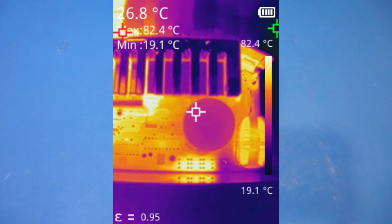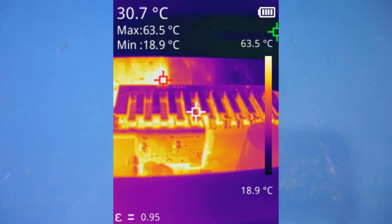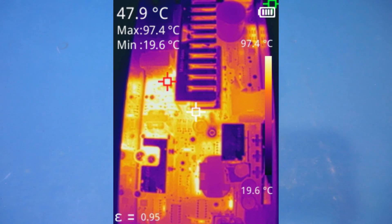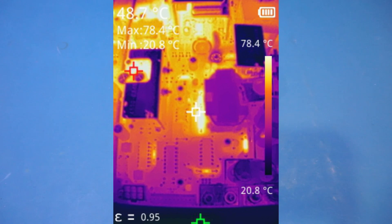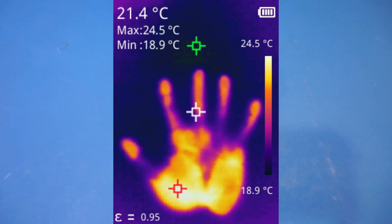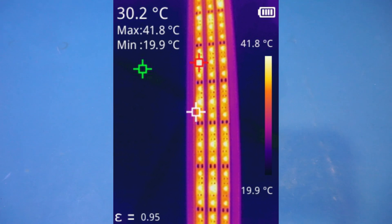I forgot to mention that the thermal resolution of this camera is 240 by 180, which is a tad lower than the standard 256 by 192. Nevertheless, the image quality, as you can see, is excellent. This actually illustrates why thermal resolution by itself is relatively meaningless — we have seen plenty of thermal cameras with higher thermal resolution but far inferior image quality. The NETD actually plays a huge role, as the lower noise produces a much cleaner image.